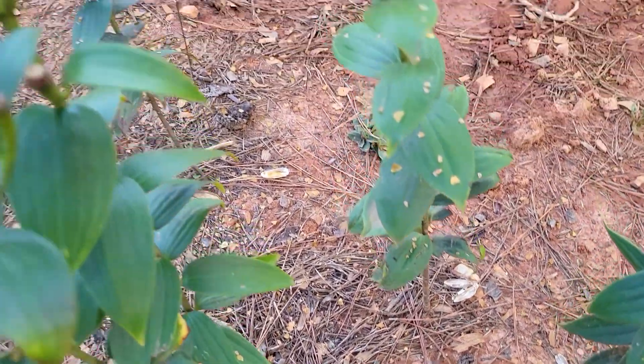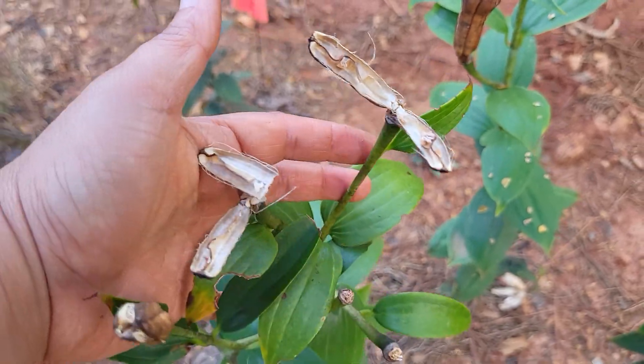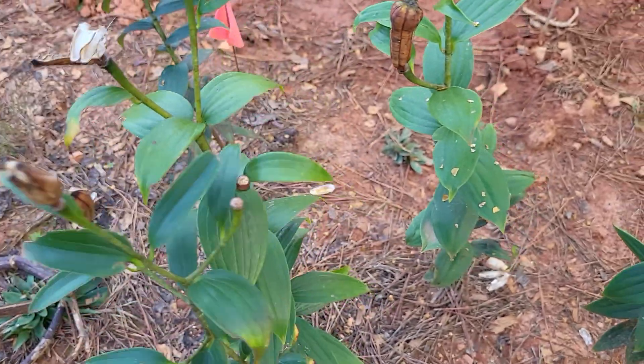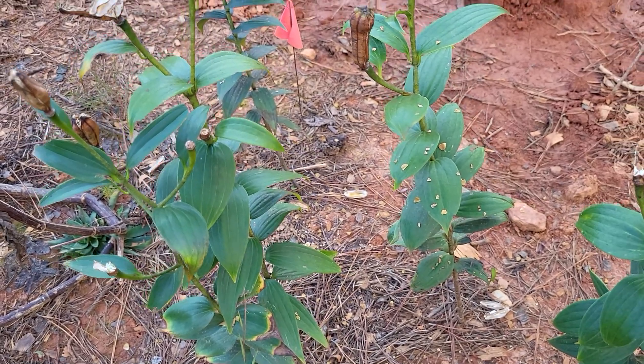That is it. I just thought I would give you guys a quick look at what the seed pod head looks like on a lily. I hope you guys are having a great day. I will see you in the next video.